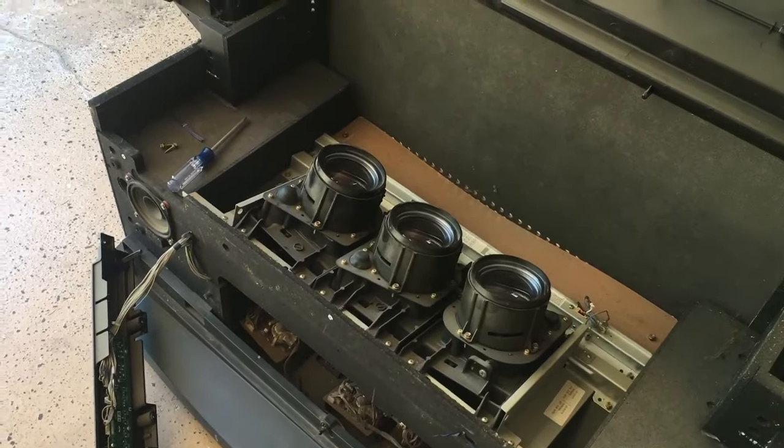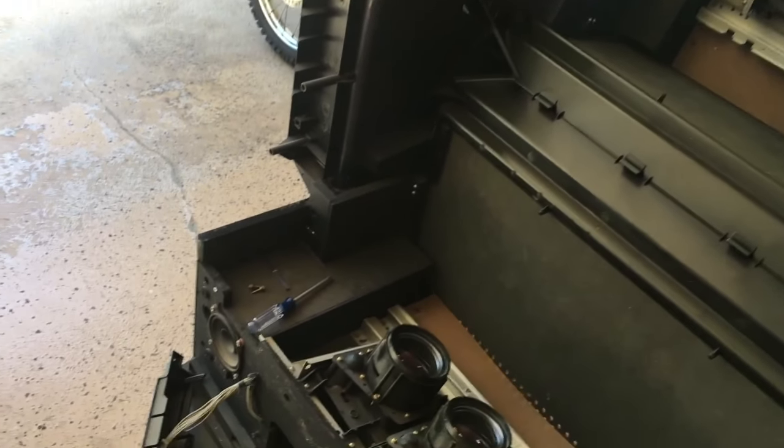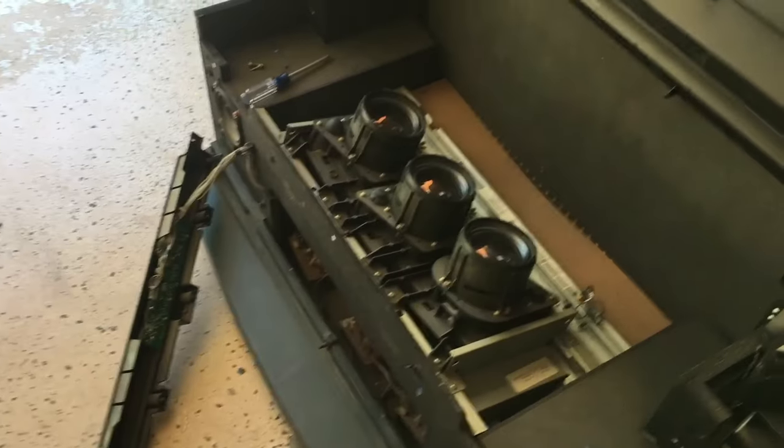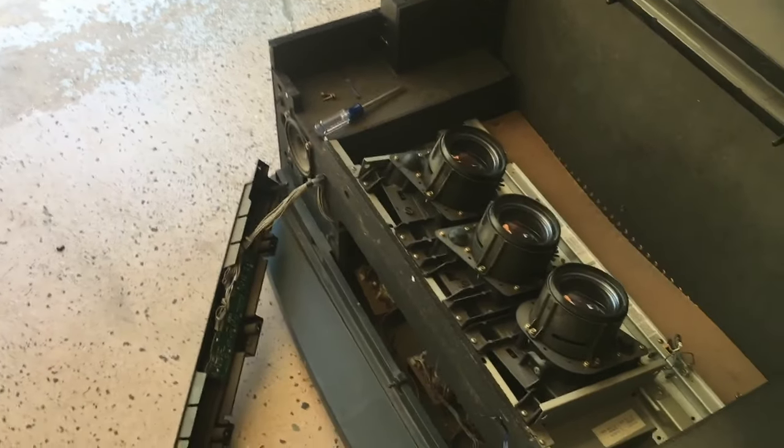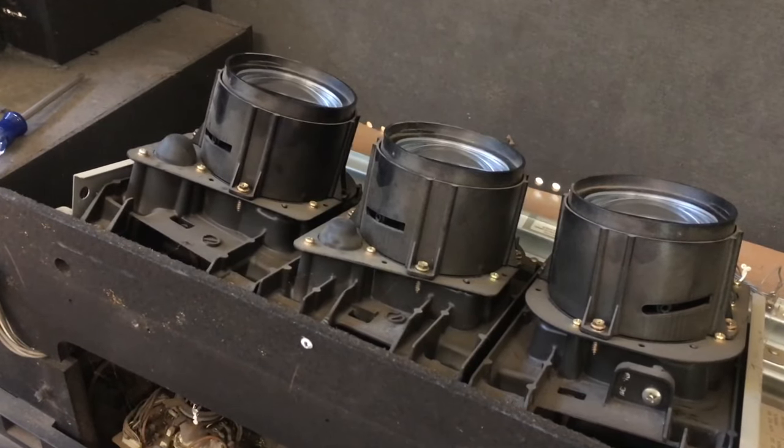Once the three primary colors are combined, they reflect off this mirror and onto the back of the screen. The screen is actually transparent, so you can see the picture. Now I'm going to turn the TV on so we can see it in action. When we power it on, you'll notice the sounds of the high voltage that is used to power these three CRTs.